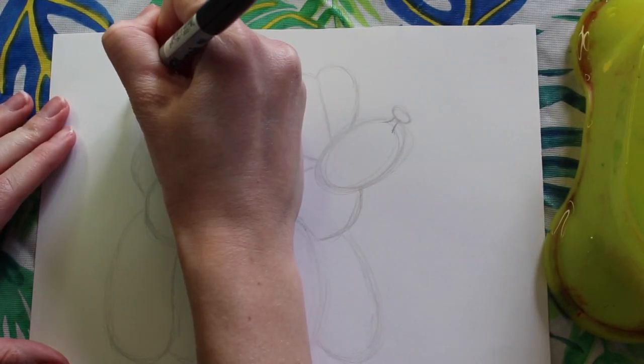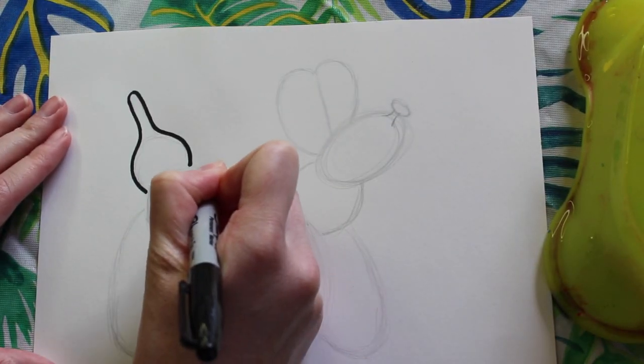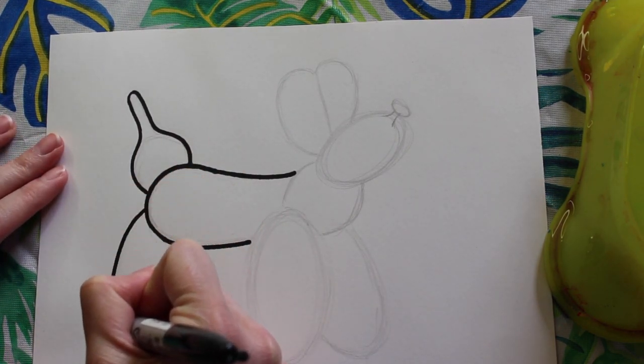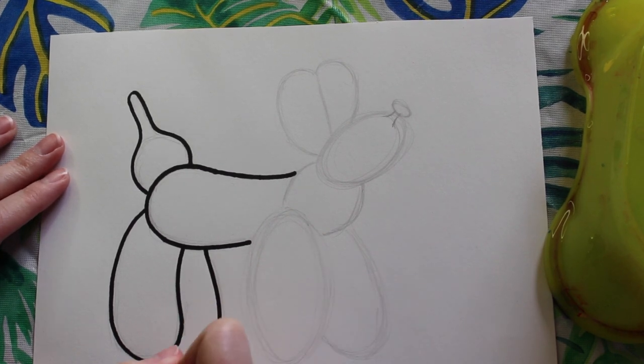Now that our pencil sketch is finished, we're going to go ahead and trace all of our pencil lines using a Sharpie marker. Make sure that you carefully trace all of your lines, and when you're finished, erase any pencil lines that are still showing.